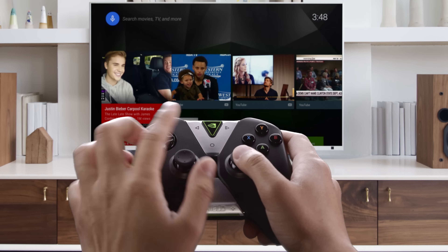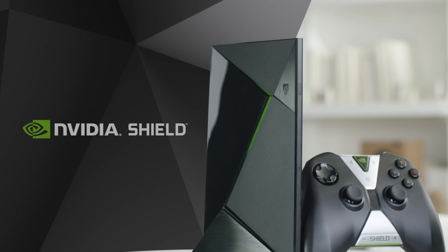You can hit the home button at any time to return to the home screen. You're now ready to enjoy Shield.